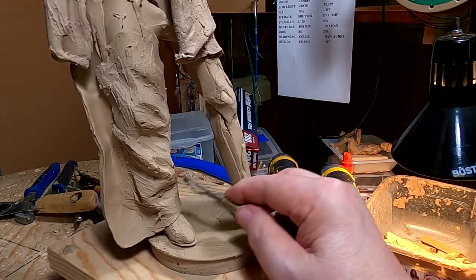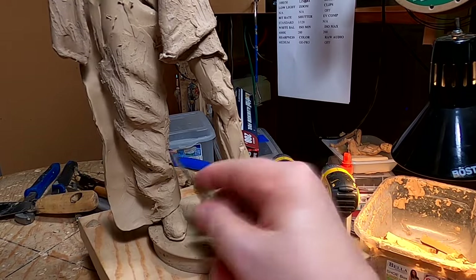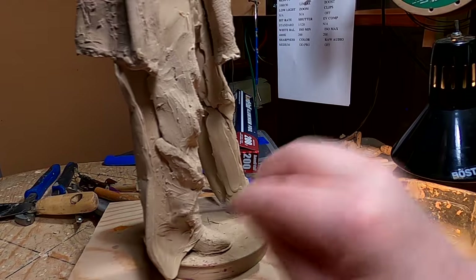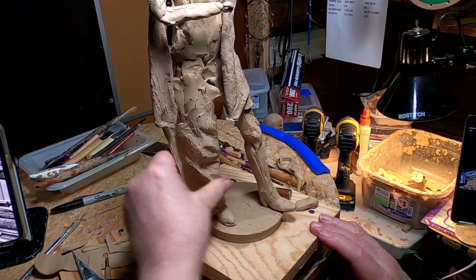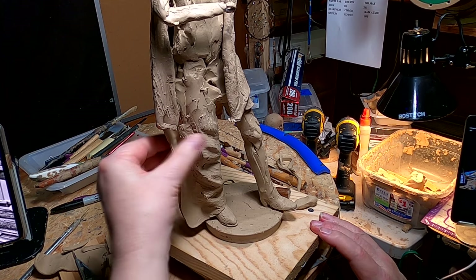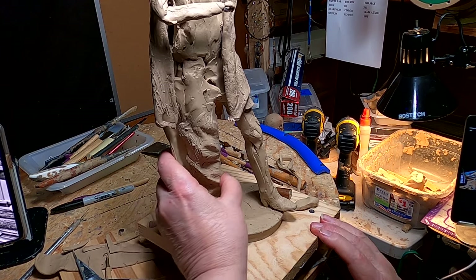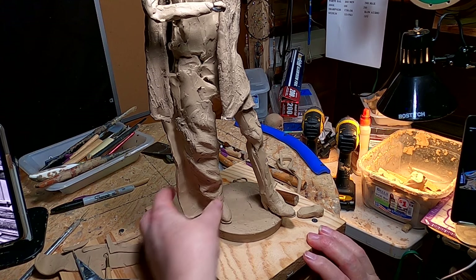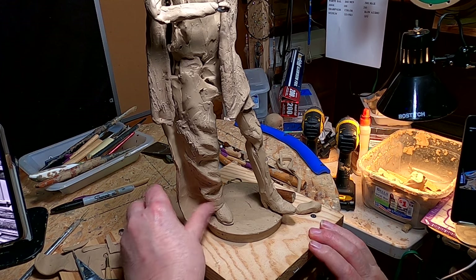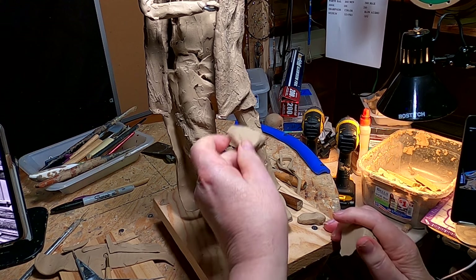That doesn't look too bad. I'll work on it a little bit more as time goes by. I'm gonna do the other chap — that's gonna be harder because I don't have a picture of this guy wearing these chaps on that side of the leg. His leg is up and that's not gonna work, but I'll just have to do the best I can and try to emulate what I just put together on the other side.